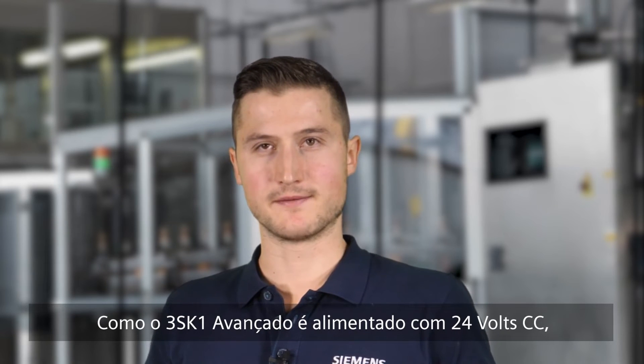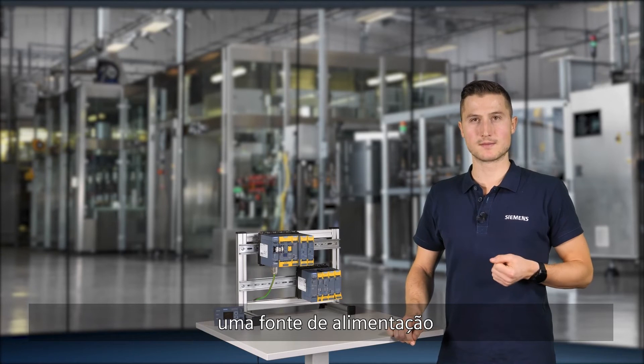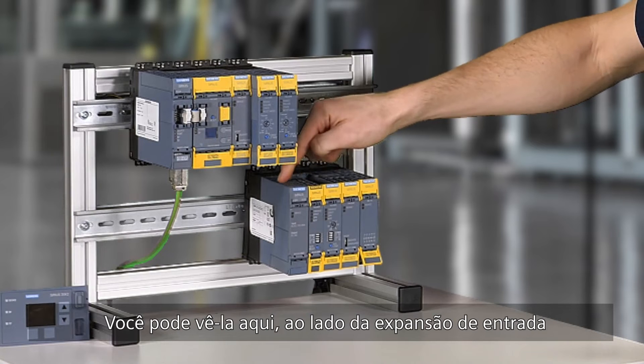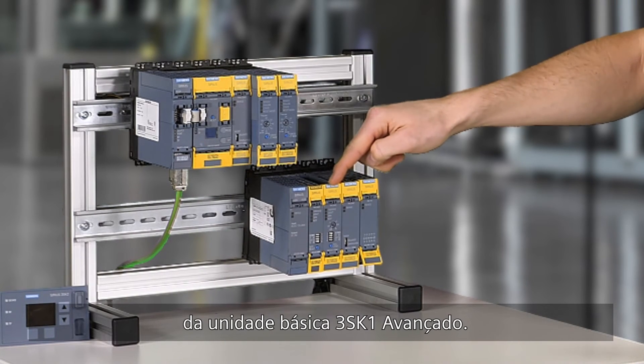As the 3SK1 advanced system is supplied with 24V DC, a power supply for other voltage levels is available. You can see it here, next to the input expansion of the 3SK1 advanced basic unit.